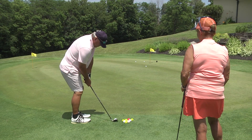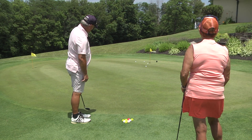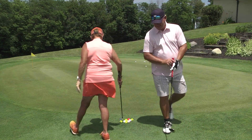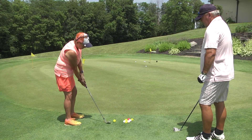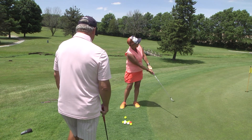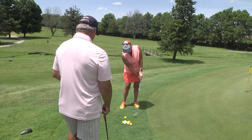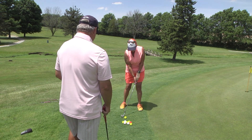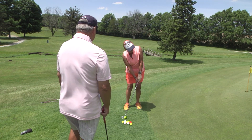Now take some practice swings. With your pitching wedge, I always tell my students: try to brush that grass, always hit the area under the ball which is grass, and you'll pop it up a little bit and get it to roll. She's going to play the ball back in her stance off the inside right knee. If she was a left-handed golfer, it's just the opposite of what I'm saying. Wrists stay stiff.